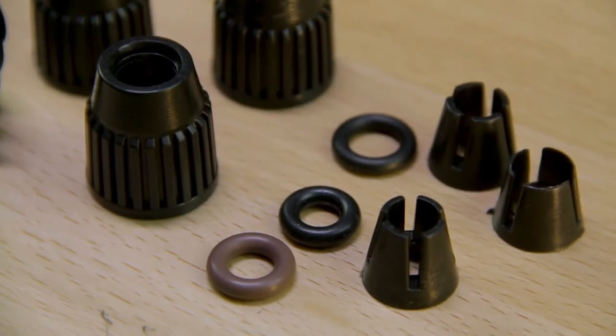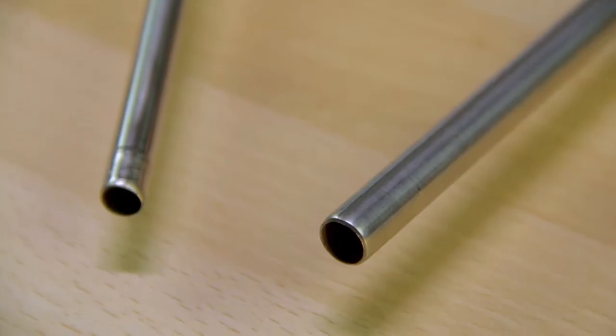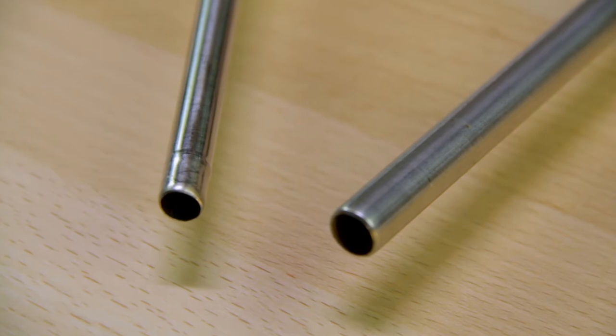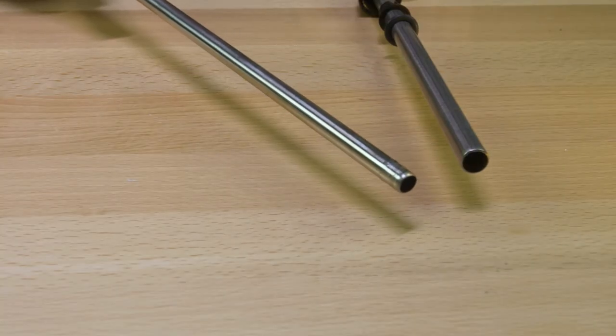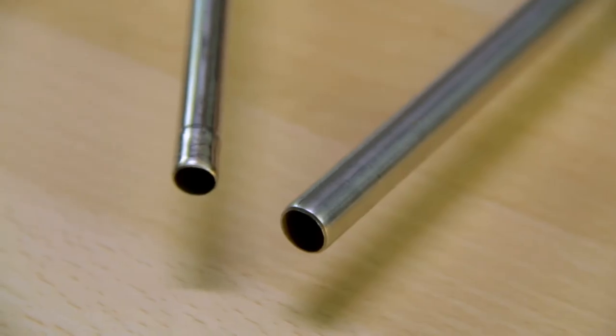I'll show you the size difference in the tubing. This clearly shows the differences in diameter of the two wand pieces. This is the telescoping portion, this is the outer portion of the wand that I'm moving here currently, and this is the larger base. So that's the pieces I was mentioning about the collars.